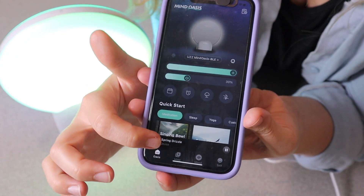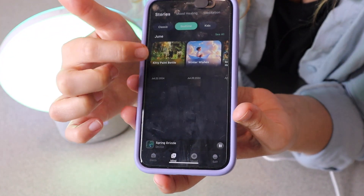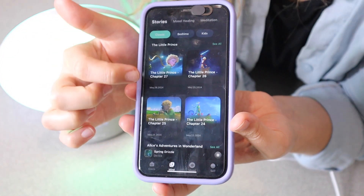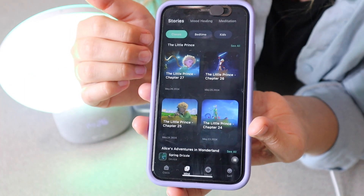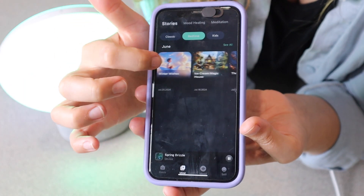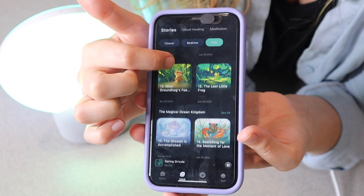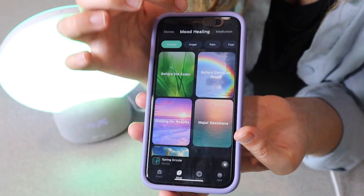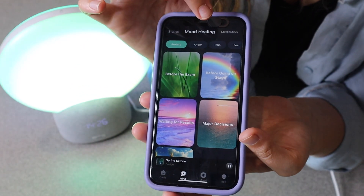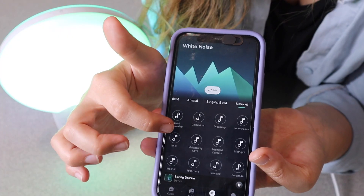Something I think is really cool about this app is you can also use so many different settings — for example, you can have some classic stories read to you, and that sound is actually transferred to your phone. You can also have bedtime stories read to your little ones, which I think is really cool. There are also kid options for storytelling, and there are so many different options that go with some really pretty colors on the device.